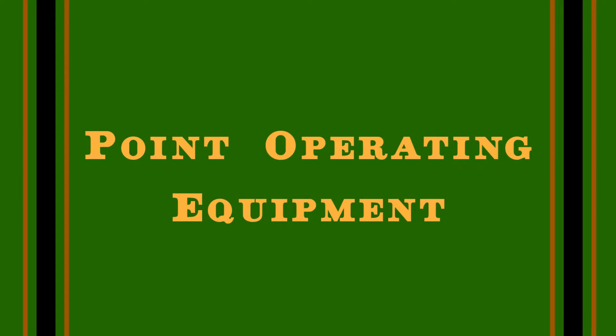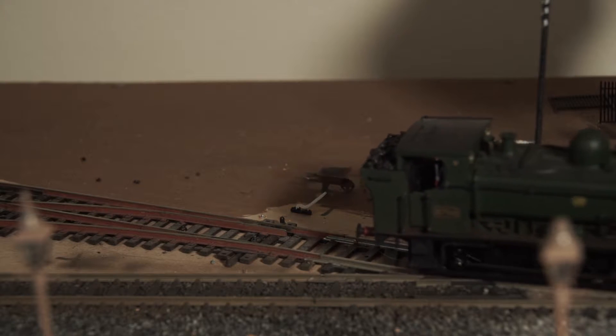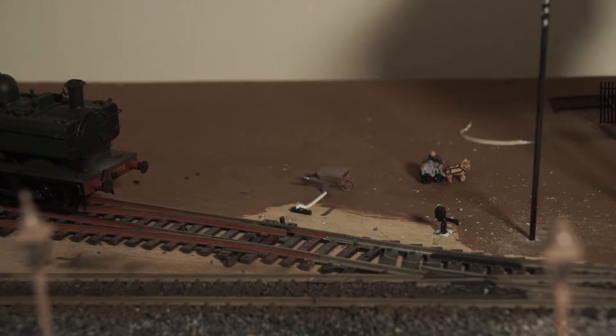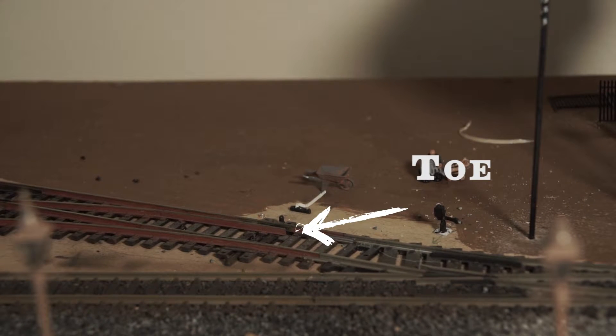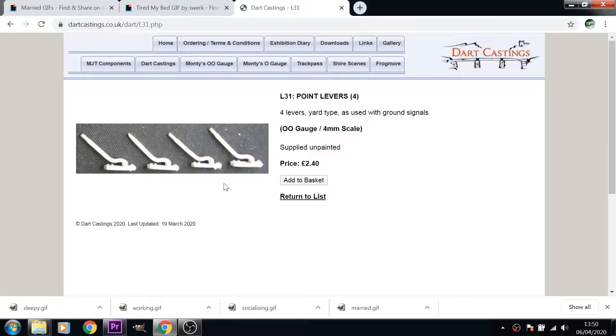The first one is point operating equipment. There are loads of options out there and depending on your era and location it will dictate what style to go for. Starting with the simplest — the yard points. A simple lever installed next to the toe of the switch will be sufficient. These are readily available from the likes of Dart Castings and cost about five for two pounds.